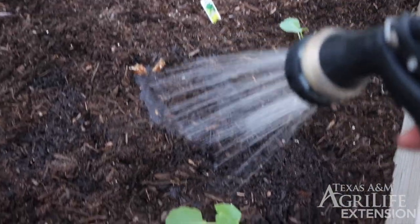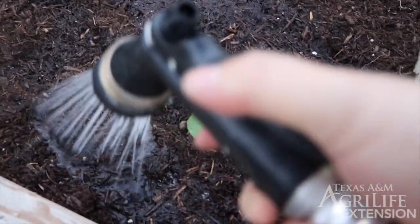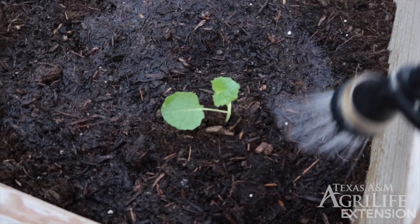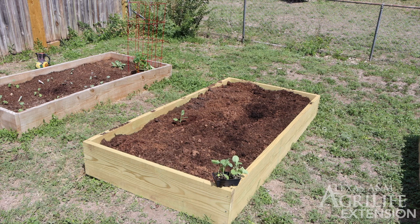Finally, a good drink of water for the plants. They will need to be watered every day until our new plants become properly established in the garden bed. We want to make sure we are watering around the plant and not on top of the tiny transplant, as this could damage the plant. Be careful.